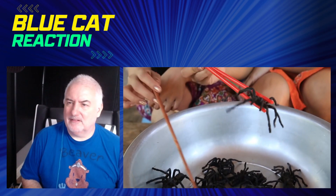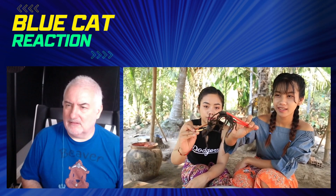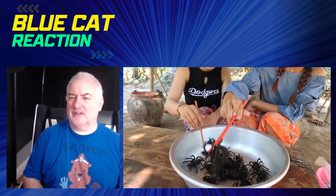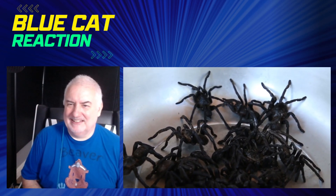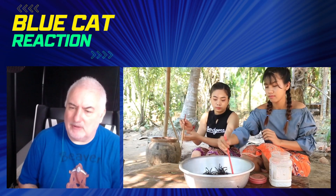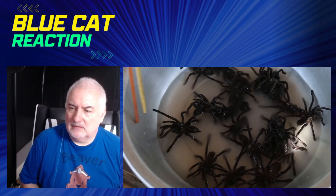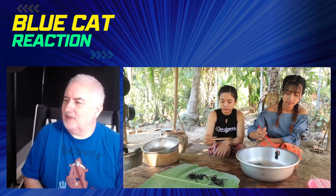Wow, look at those. Anyone know what type of spider they are? I mean they're not tarantulas or anything. Are they going to eat them or cook them? I think they're just showing us at the moment. There's a duck in the background - I think that would be a bit nicer, wouldn't it, a crispy duck. Okay, so they're putting more water in - is that salt or flour they're putting in there with them? Is that like salt water to kill them? Whatever it is, they don't seem as lively as they were.